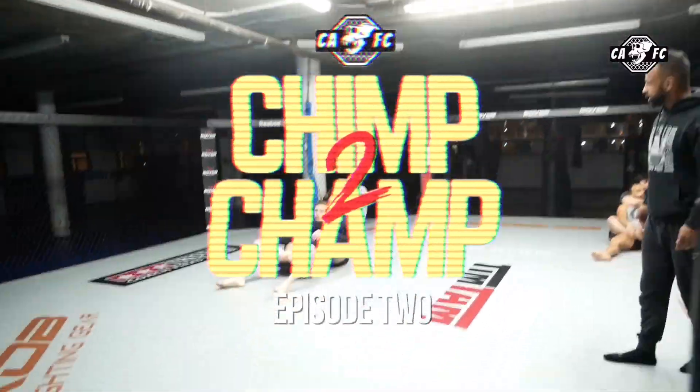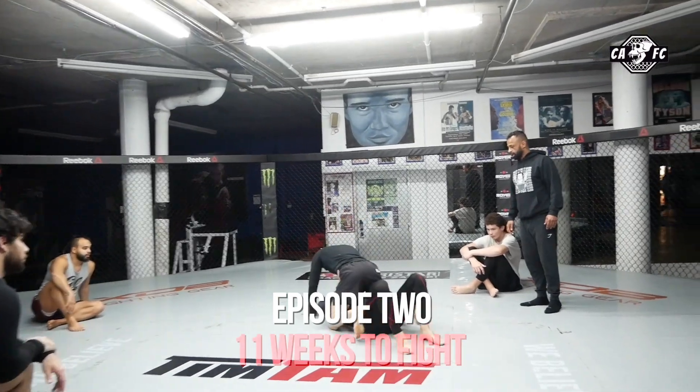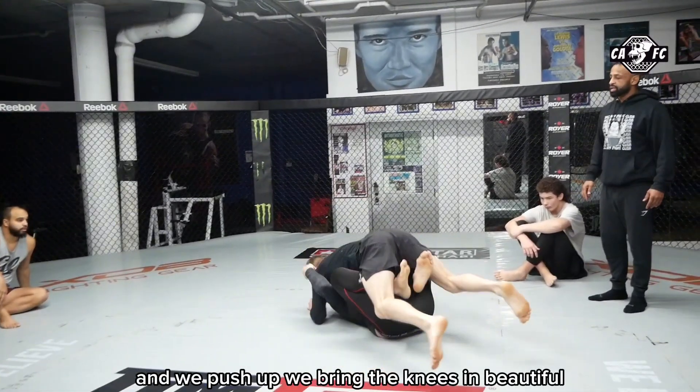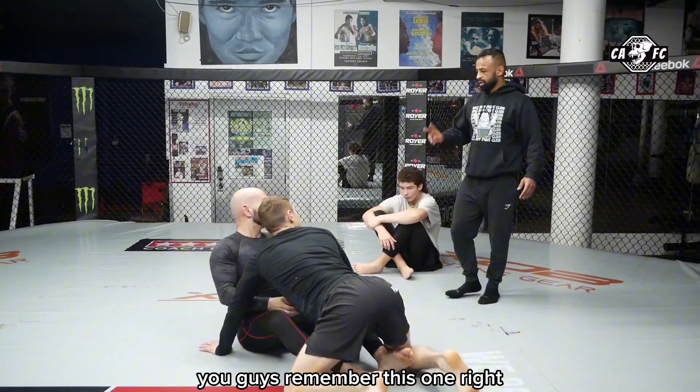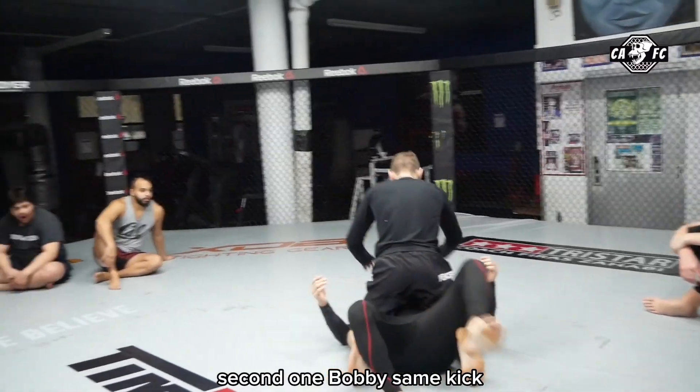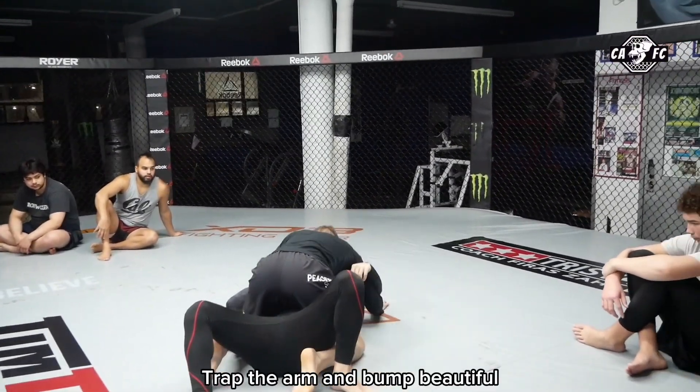1, 2, 3, 4, 4. We push up, bring the knees in. You guys remember this one, right? Second one, Bobby. Same kick. And chop it. And chop the arm. And bump.